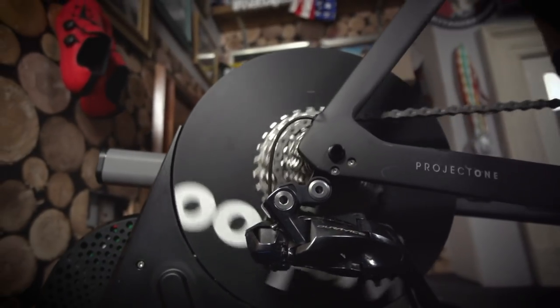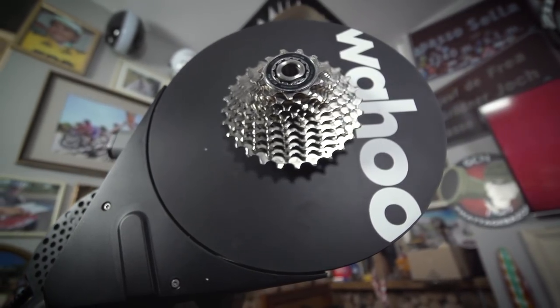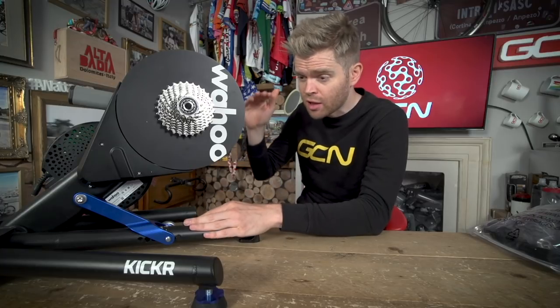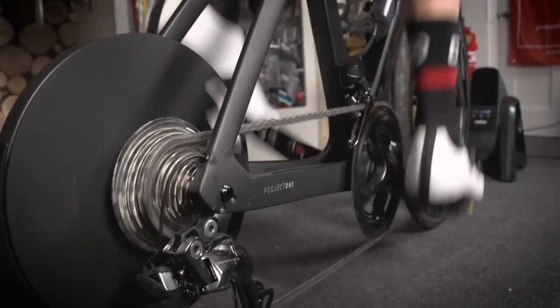You might be looking at the Kickr and thinking it looks remarkably similar to the previous version — but it isn't. There are some key differences. Firstly, the flywheel has been massively increased, and this means it carries far more inertia so that when you're freewheeling down those virtual descents it feels far more realistic.